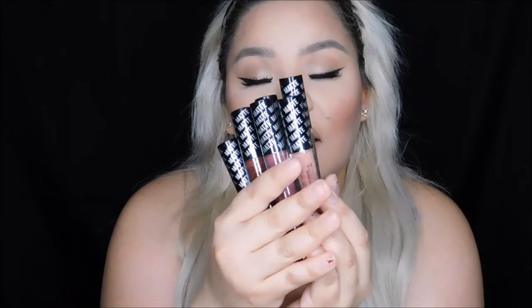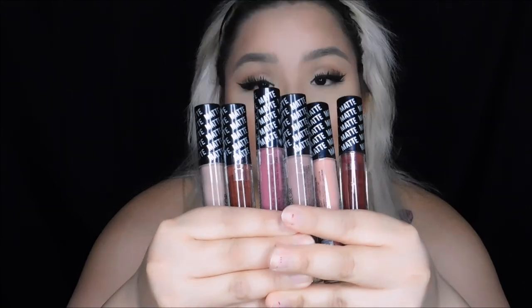I got six shades of their lovely liquid matte lipsticks from Dollar General. They were extremely inexpensive, so I thought, why the heck not? I believe they had about 16 shades. These are the colors that stood out the most to me, so I went ahead and grabbed them. They were only $1.75 plus tax.